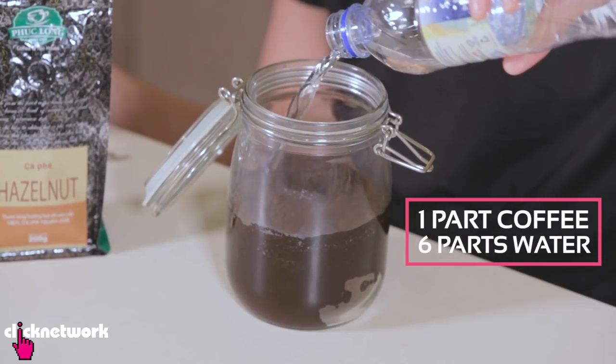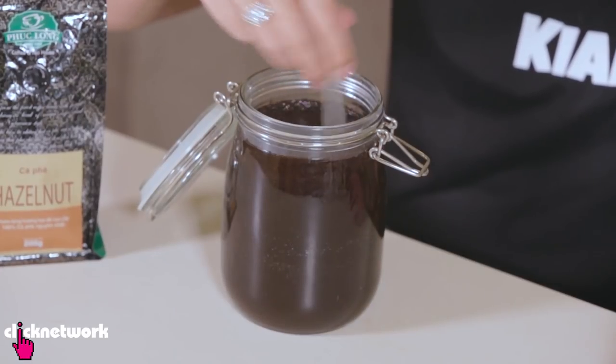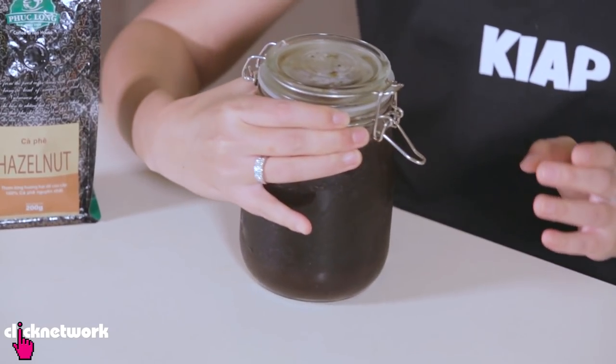You want to do maybe a one to six ratio — this all depends on how strong you like your coffee. Fill it up to the top, give it a good stir, close your lid, put it in the fridge for 24 hours and just let it sit. Now I've prepared one earlier and it is right here. Now it's time to filter the coffee.